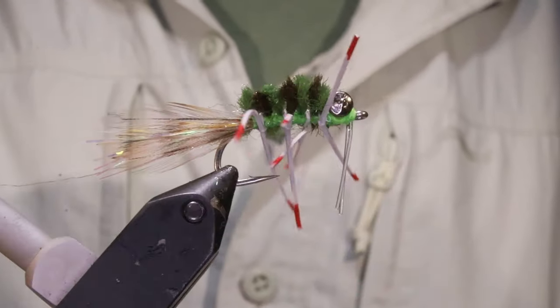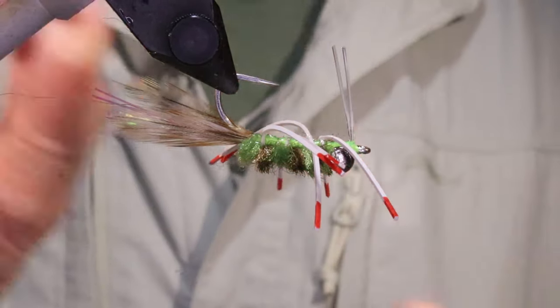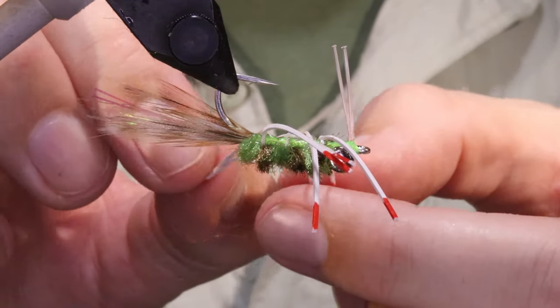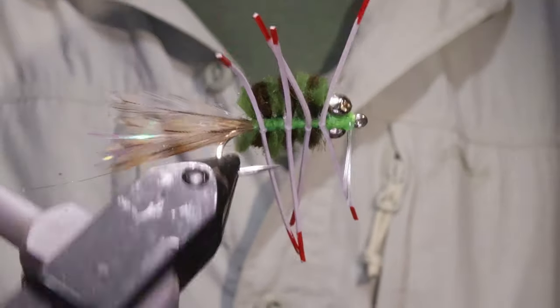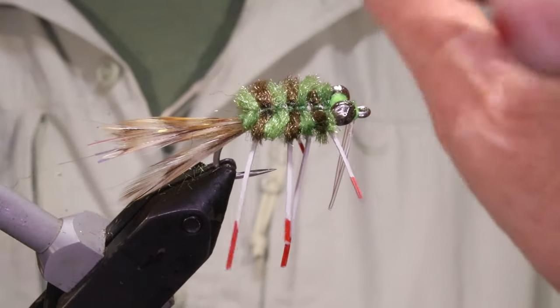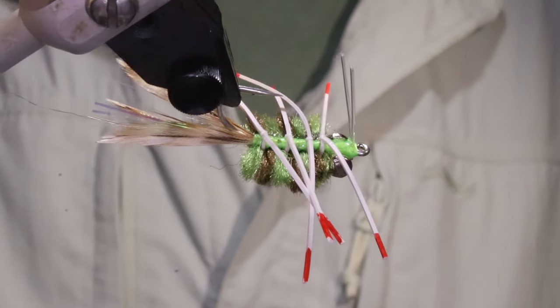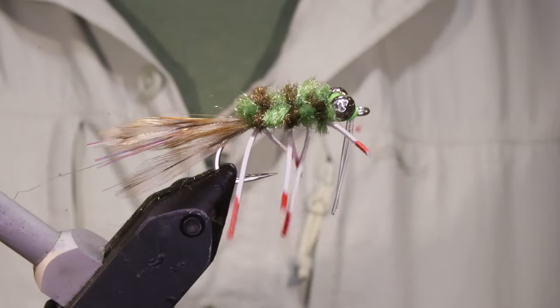There you go — that's your Merkin. I'll put some more cement on the body first because it's just easier to get in when the weed guard's not in the way, and then cement the whip finish after. Compared to some of the stuff out there nowadays that doesn't look much, but don't let that fool you — it's an absolute fish catcher. Hope that was useful, hope you enjoyed it. If you did, remember to give me a thumbs up below and I'll see you for another one.